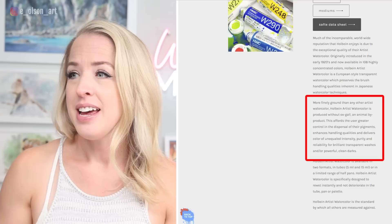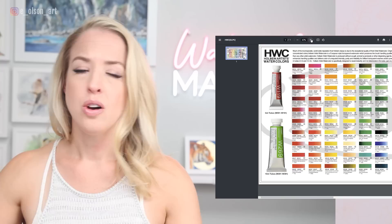According to their website, Holbein does not contain ox gall or any other dispersants that inhibit optimum brush handling qualities. Holbein is a huge line — they have so many colors of paints.